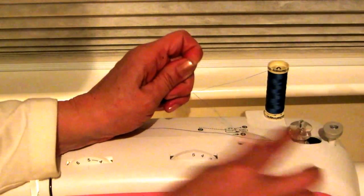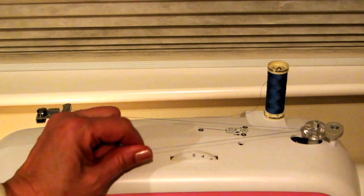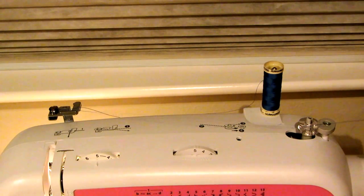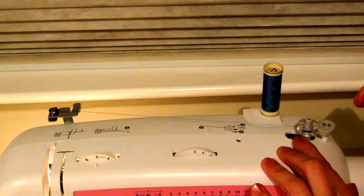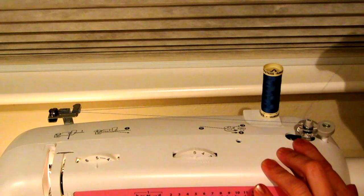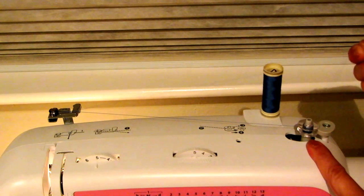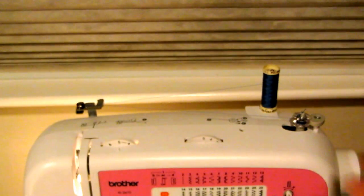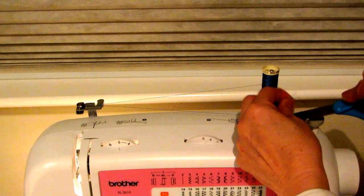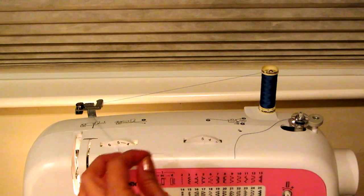Then you slide this over and step on the pedal while holding the thread. You can see the lead thread needs to be trimmed off and the rest is winding onto the bobbin. Take your scissors, trim that extra lead thread off, then trim your bobbin to release it from your thread, and you're ready to thread your machine and begin to sew.